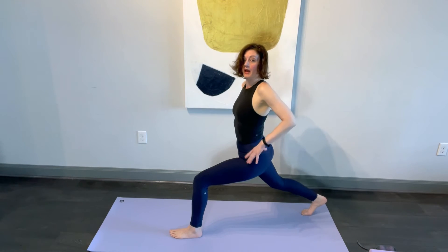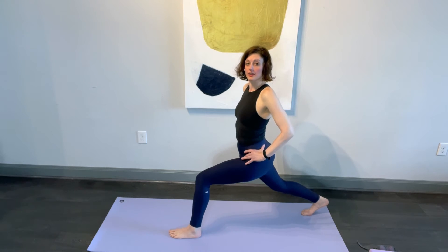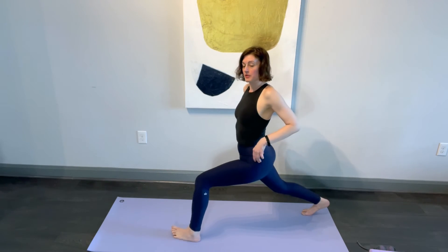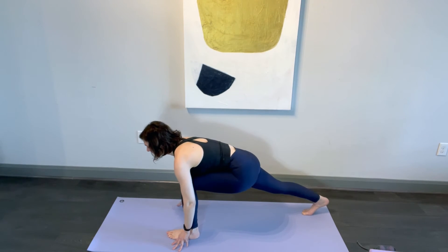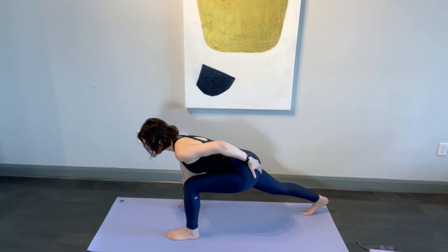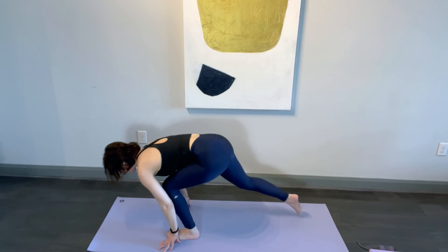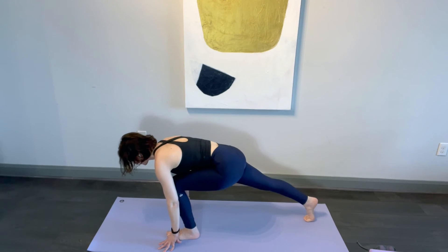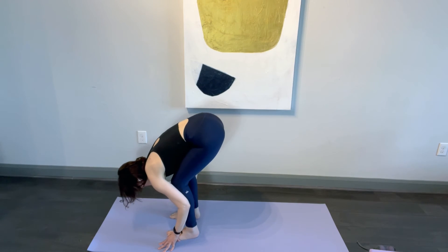Stepping the right leg back, hands to the hips, knee goes in and out just a few times. Thigh bone pulling up, squeezing in, and reaching the fingertips to the floor. Nice long spine — reach your left side glutes back, relaxing and pulling that right foot in, then reaching it back, pulling it in one more time, lifting the hips up toward the ceiling.